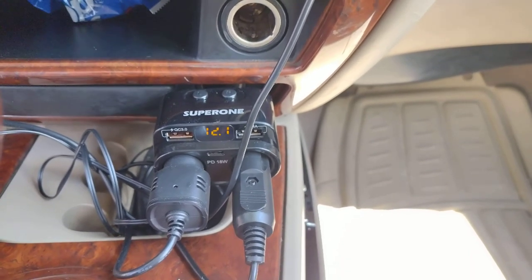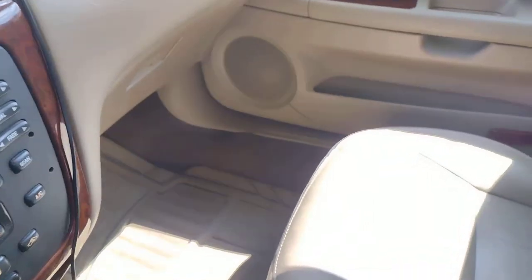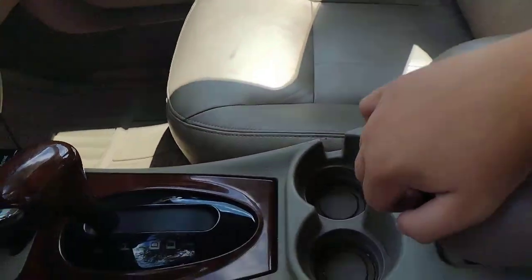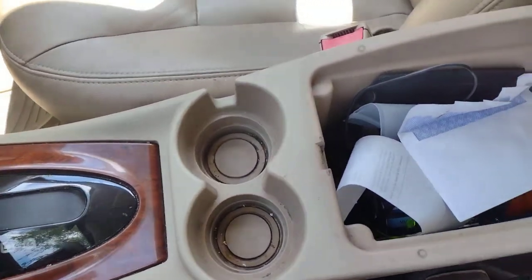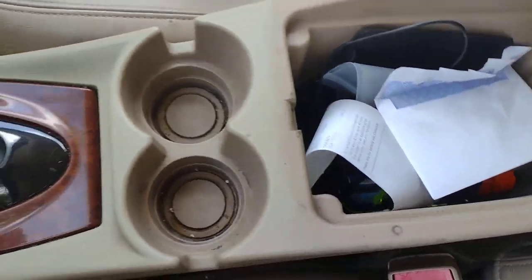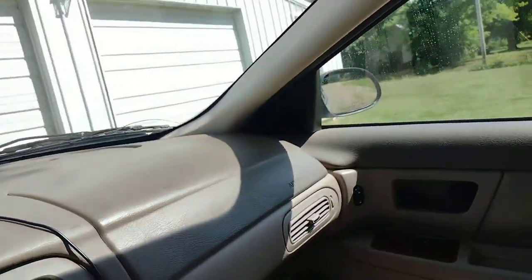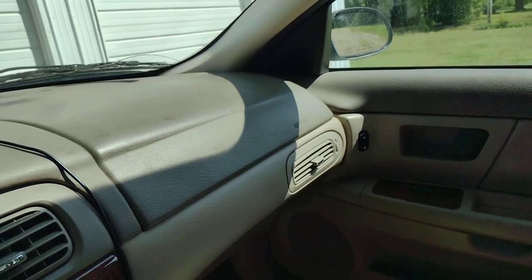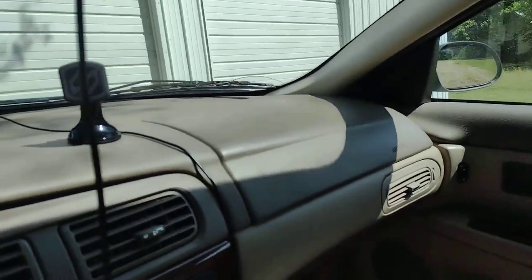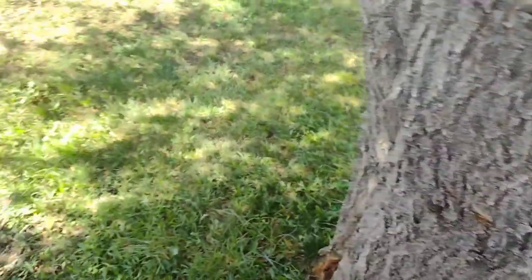Over here I just keep a bunch of things — chargers, ear protection, nothing really too important. And really that's about all for the front. Like I said, this car isn't gonna be that exciting.